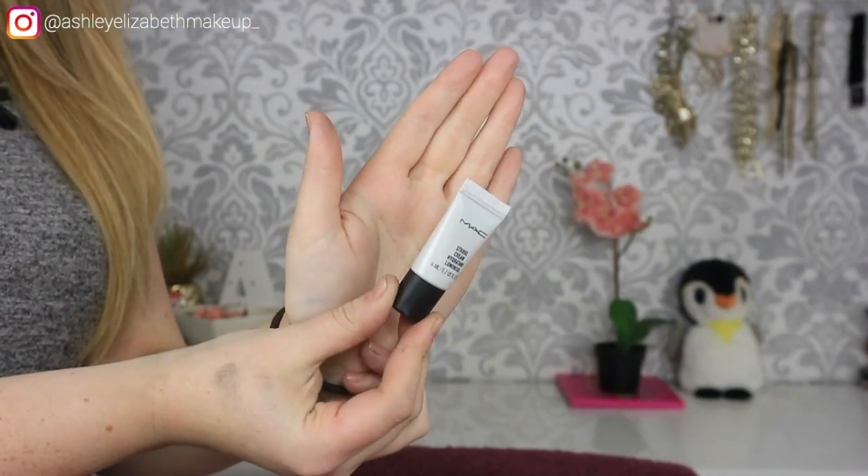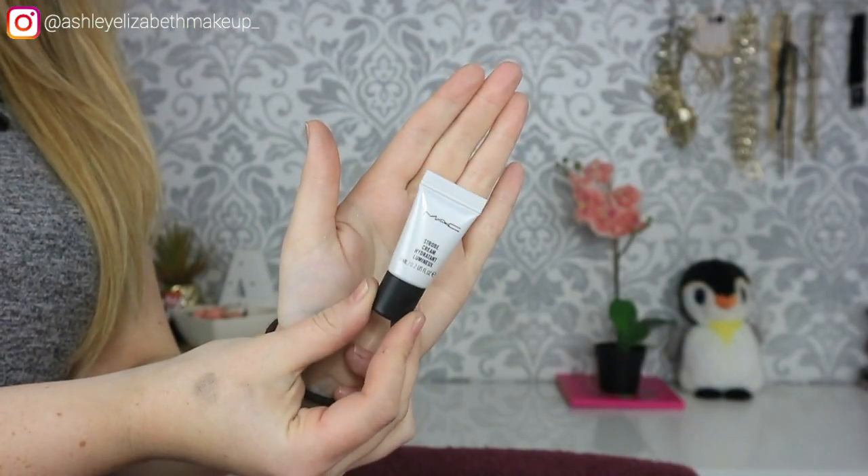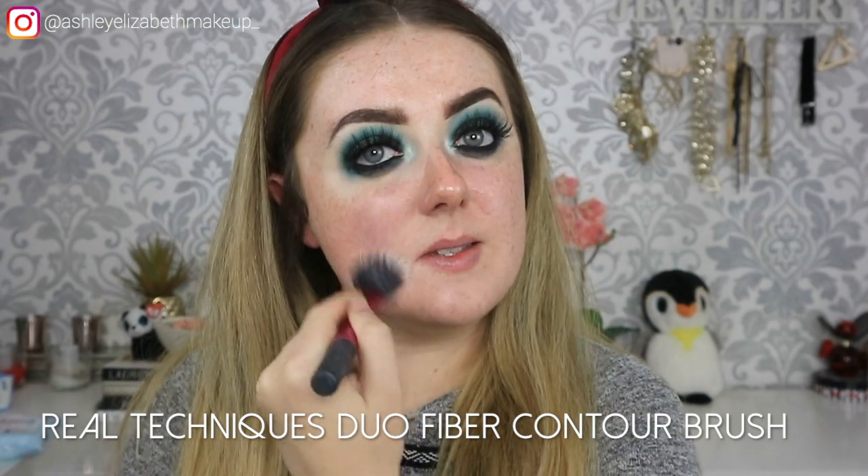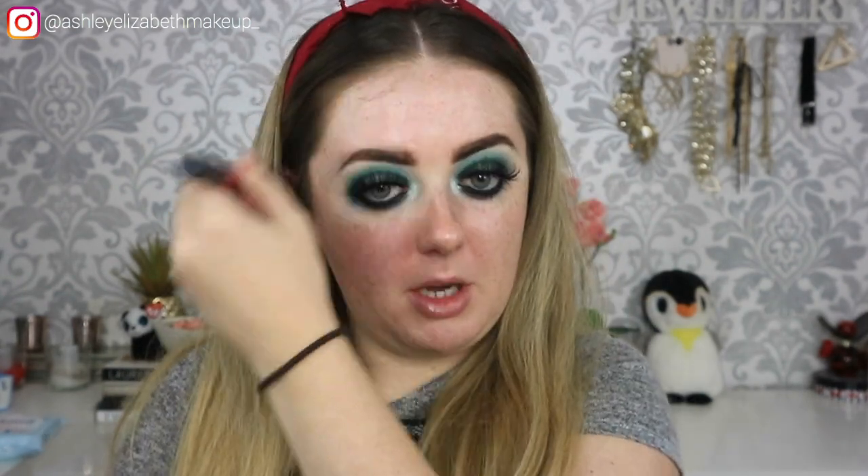The eyes are all done — I'm just going to pop on some mascara and lashes. I've got a few new products to try today. First up is this MAC Strobe Cream — I got it as a sample when I last went into MAC. This is the Pink Light Strobe Cream and I've been dying to give it a go. I'm popping that all over the face just to create a nice glow to the skin.